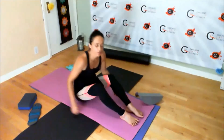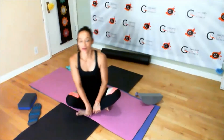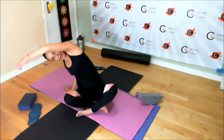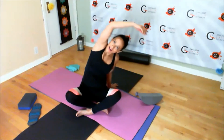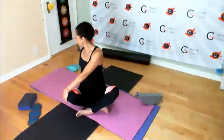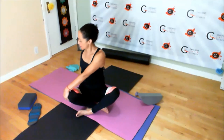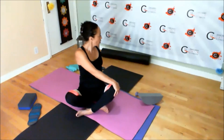Go ahead and release all the items. Criss-cross your legs in a seated position. Inhale, arms to the top, and exhale, stretch to one side. Inhale, exhale, stretch to the other side. Inhale, exhale, turn and look behind you — look past your shoulder. Take a deep breath and turn and look the other way. Come back to center.